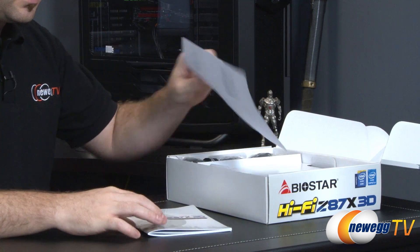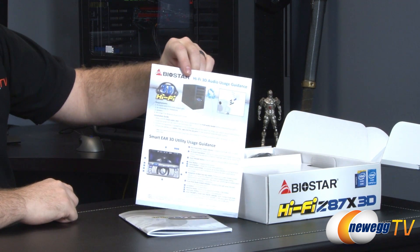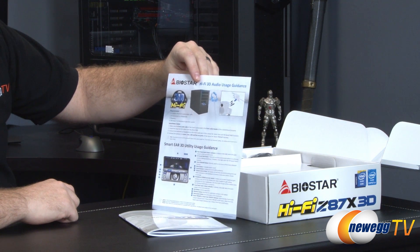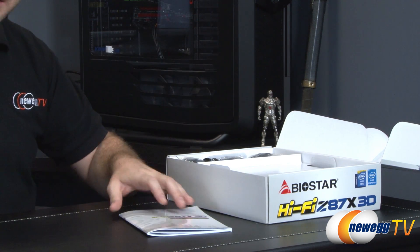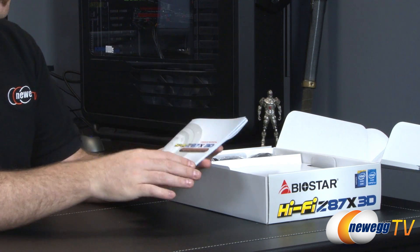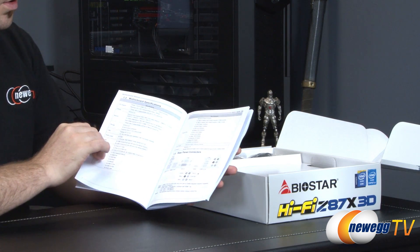Inside we have some accessories and documentation. This is specifically for the hi-fi audio usage — a guideline for front panel as well as rear panel connectors showing what to connect where, and also a little guide for the utility, which is a nice little add-on, also in color. Here is your main motherboard user's manual, which is going to have a bunch of important information, so definitely keep this on hand while you're assembling your computer.